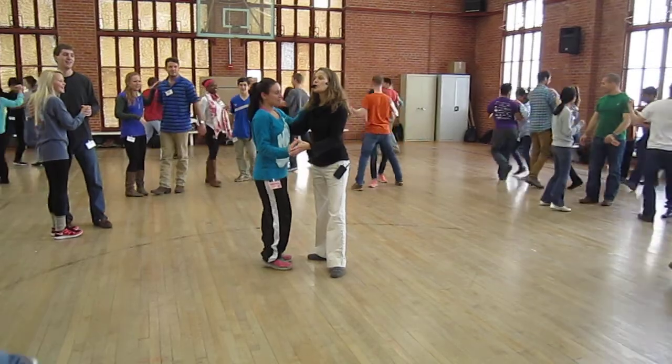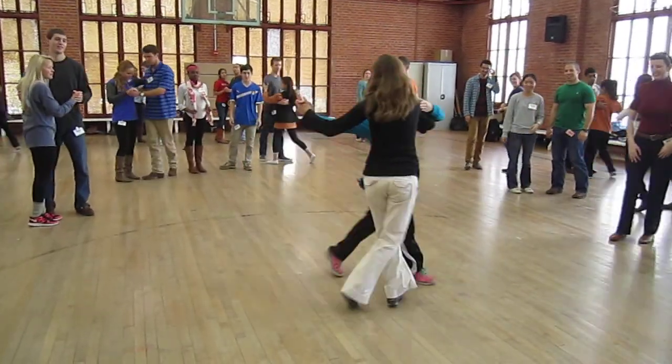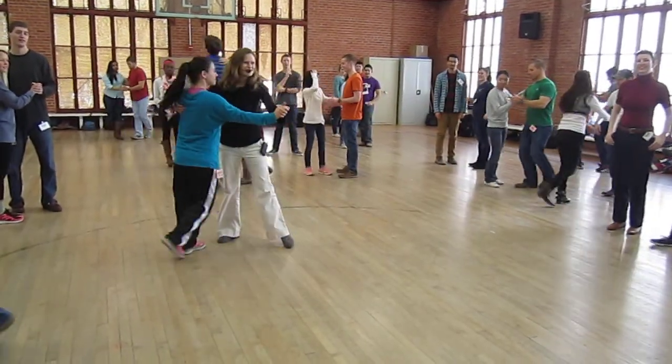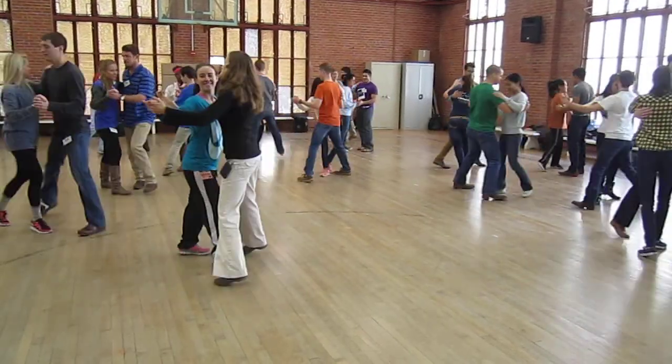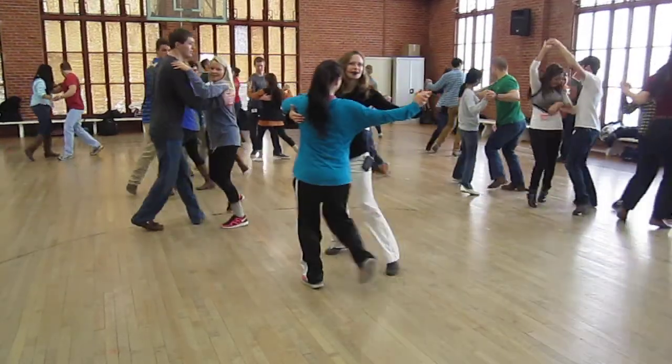We did mention that you can do a quarter turn, right? One and two, step, cross, through — so you don't have to do a half turn. Quarters are good too. One more time, let's do that one. Ready, go. One and two, three and four. Followers, your right foot's between the leader.